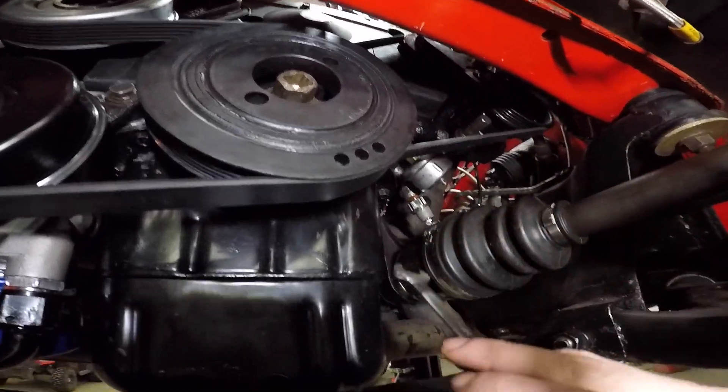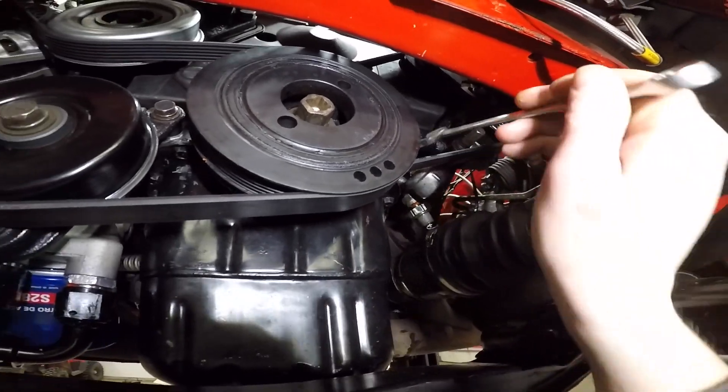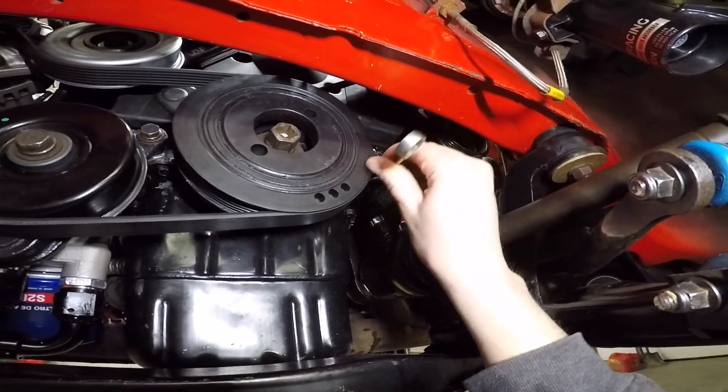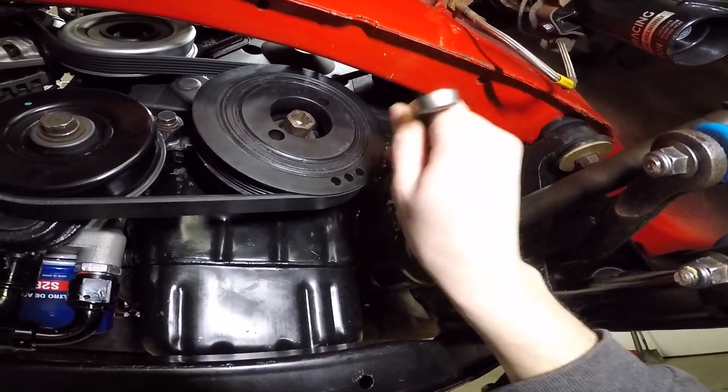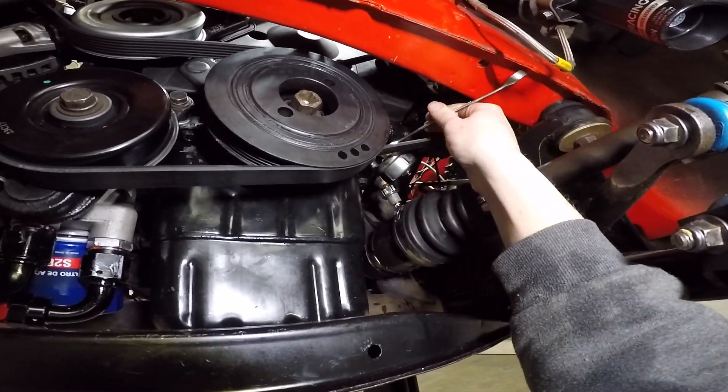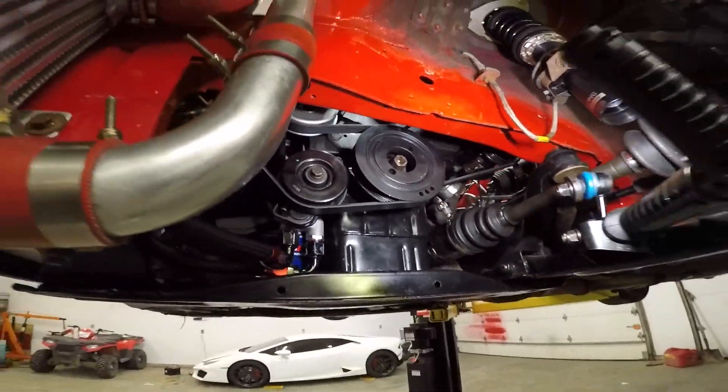There's probably a couple of you that even noticed it and are sitting here laughing about it. You guys probably saw me put it on there like five videos ago before I put the engine in the car, instead of saying 'hey, flip that over before you get in the car.'